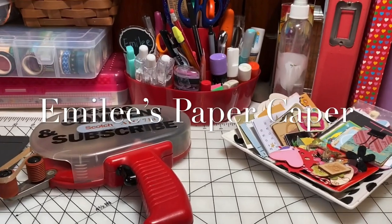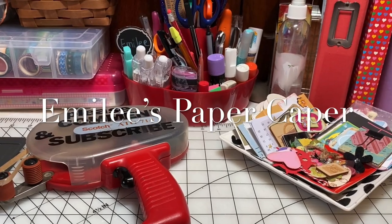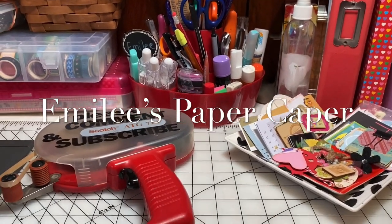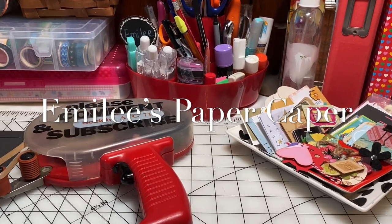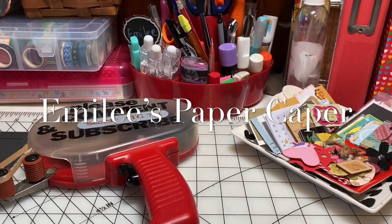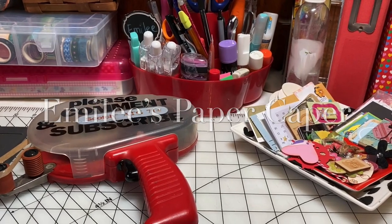Welcome back! Today I'm sharing a tour of my desktop workspace. I'm Emily and you've found Emily's Paper Caper where we're all about scrapping our stash and getting some pages done. If you're new here please consider subscribing — hit the subscribe button and that bell icon so you won't miss any ideas.